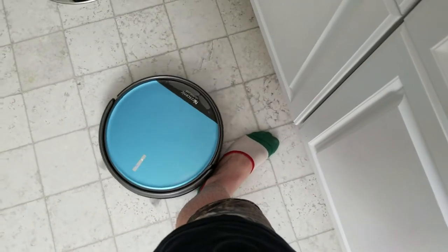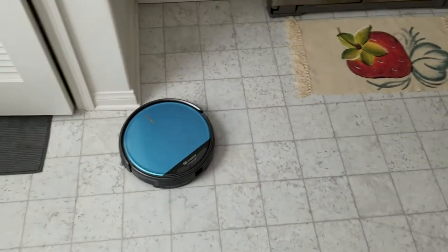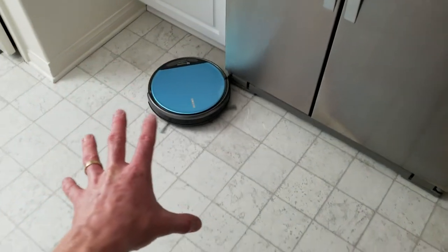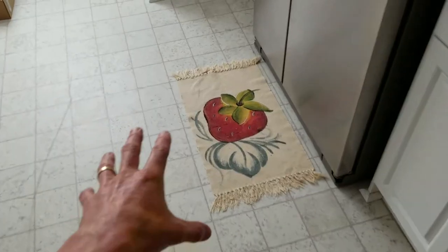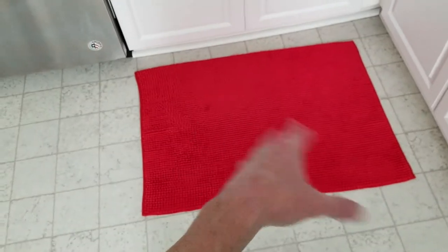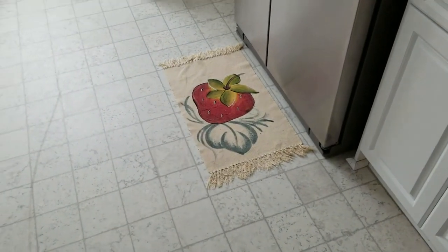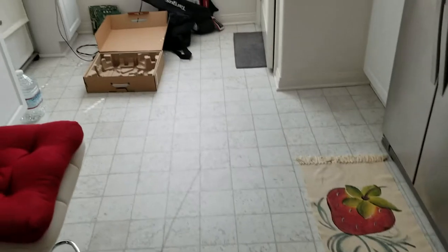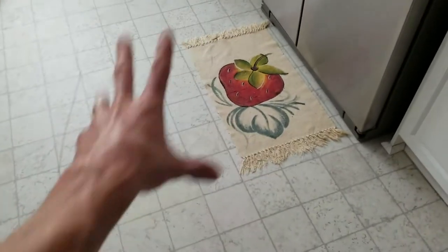It gives a nice little gentle nudge going around my foot. I'm going to nickname this one Blue Lagoon. As we can see, it goes literally from the carpet to the linoleum — one-stop shop, ladies and gentlemen. Just like normal vacuuming, move light things out of the way before you start. Heavy stuff it'll just bump into, roll around, and head back out.